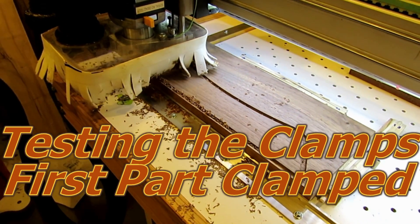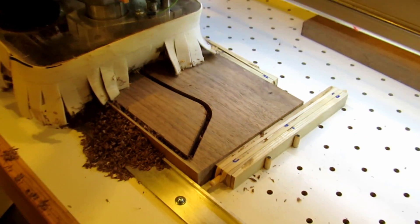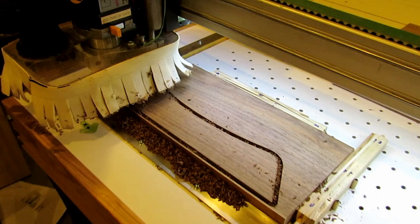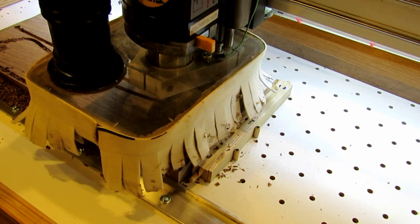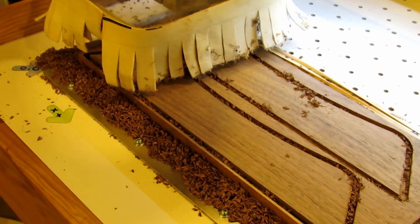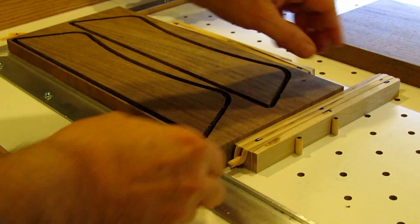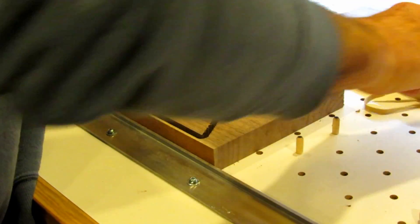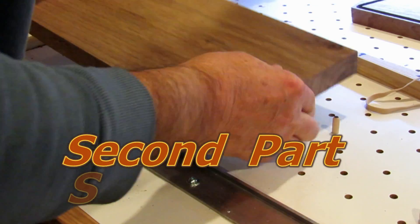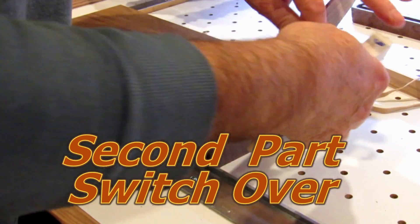I had three blanks that were the same size and configuration, so I got a chance to try out my clamps. I clamped the first piece on and everything routed fine — the clamps stayed locked and it looks like they're going to work out. When you're done with one part, it's a very easy switchover: just pop them apart, drop the next blank in place, slide the wedges together, lock them, put the rubber bands back on, and you're set to go.